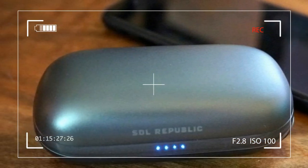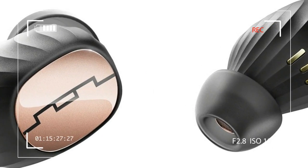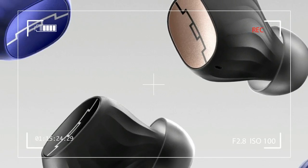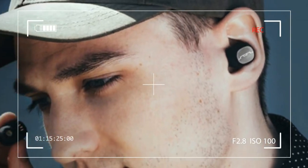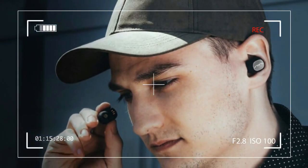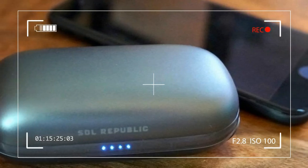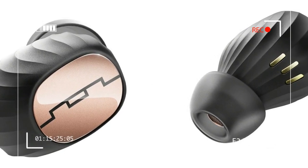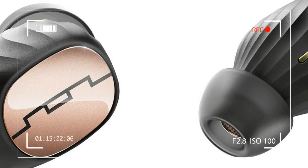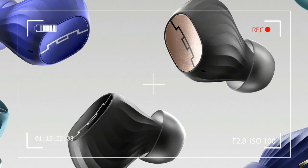The only real issue we encountered is that the lid of the charging case feels a little flimsy, worrying us slightly about its durability over time. The Amps Air's gray pillbox is not dissimilar from that of numerous competitors. The earbuds fit perfectly inside, sitting on magnetic conductors that charge their three-hour battery when not in use. The case is claimed to offer up to 15 charges for the buds — an impressive number that doubles or triples many such charging cases we've encountered.